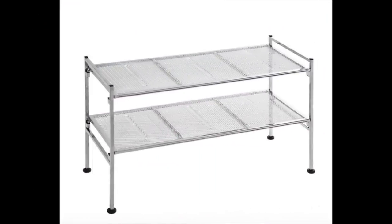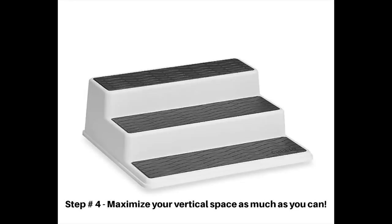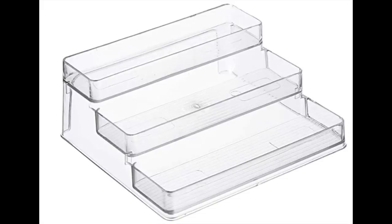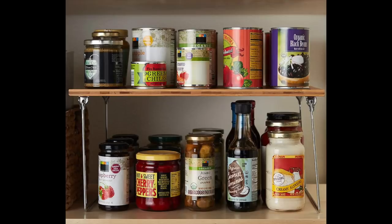Another tip is to try to use vertical space. You can use wire racks which you could set up on the floor of your pantry, or tiered organizers — great for spices or anything similar. If you have shelves that don't pull out, you could use organizational systems like racks where you can store things under the shelf and on top, giving yourself more space than what you really have.